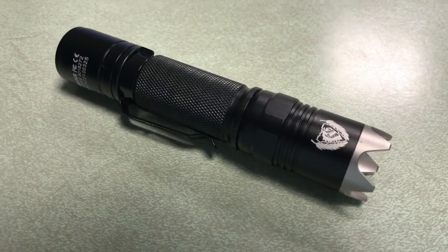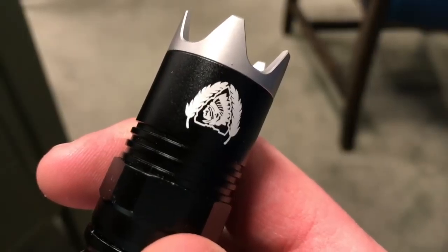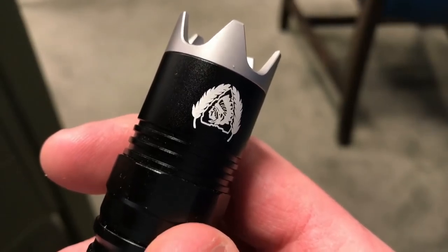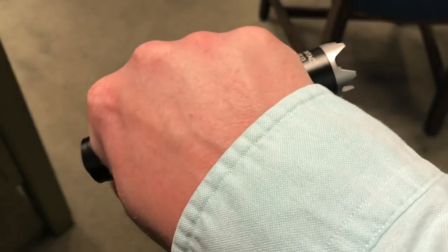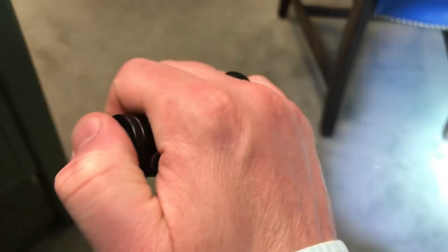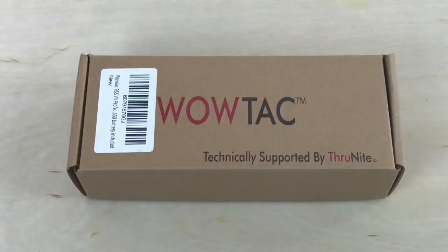Let me share a couple things before we jump into looking at the actual light. In this video I'm gonna unbox it, show you the light, give you the details, and then I'm gonna EDC it for a shorter amount of time and by the end of this video give you some of those initial thoughts. In the future I'll use this for a handful of months and come back in a pocket dump video or when I get a new EDC bag.